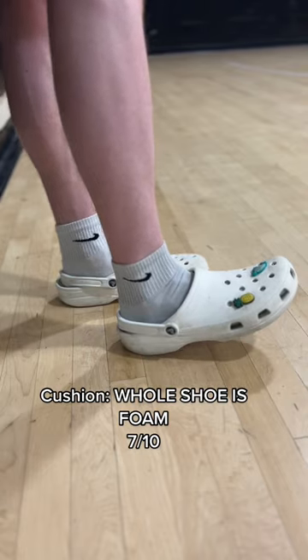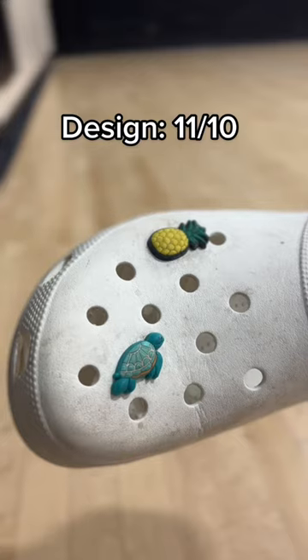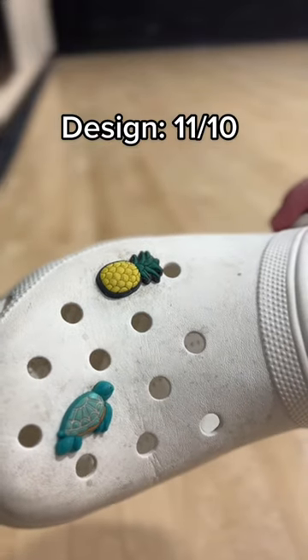Cushion is a 7 out of 10 — not too bad, not too good. For support though, all you've got is this little heel strap, and if you get hit with a crossover you might break your ankle.